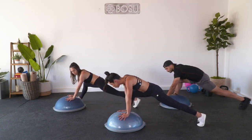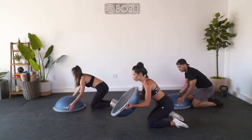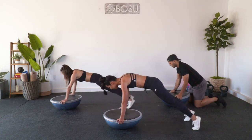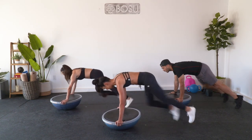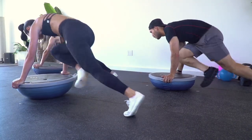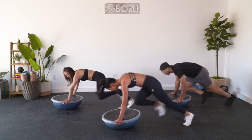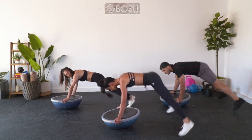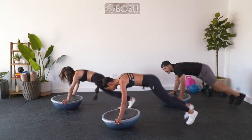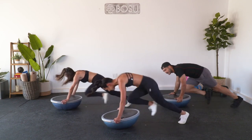Go ahead and take your palms to the BOSU balance ball, then step the feet back, drop the knees, flip the trainer, grab the handles and hold. Stay right here - nice job. Bring it to a plank. I want you to climb that mountain right to left. Bringing your hips up, belly in. Four, three, final two, last one. Here's the move: you go out, out, in, in. Out, out, in, in. Last set - three, two, last one. Drop those knees.